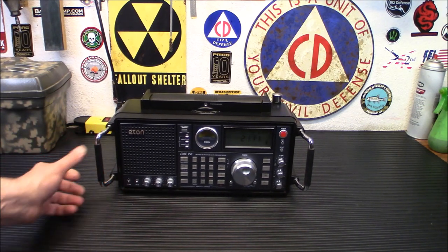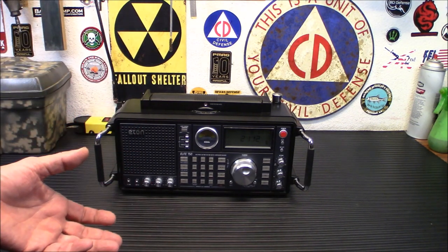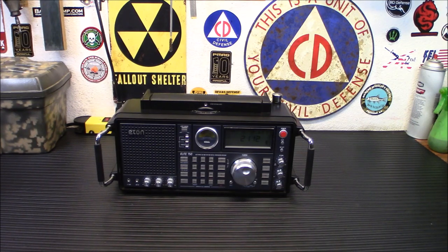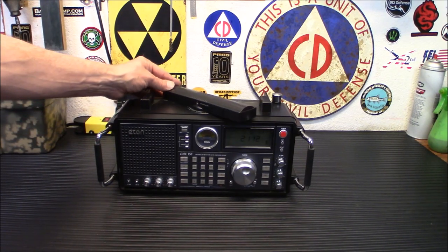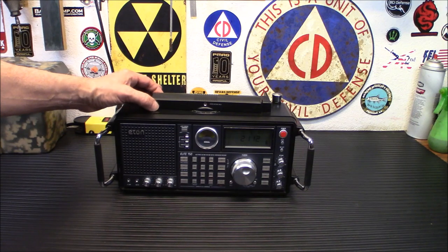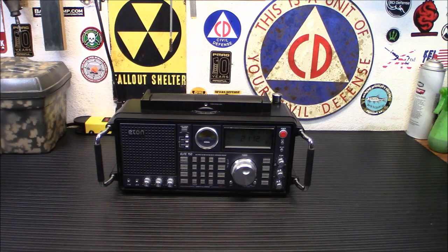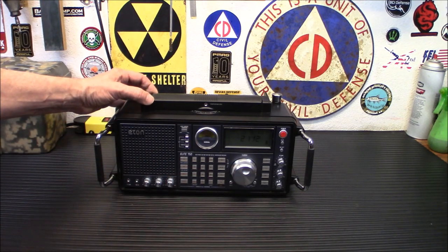You guys know my troubles out here with demoing AM radio. We had one AM station that used to boom in here — they were 50,000 watts out of Las Vegas but they cut their power, so now you're lucky to hear anything on AM unless it's nighttime. But during the day I can actually pick up that station using this AM antenna — a rotatable AM antenna with a ferrite bar that will move wherever you need. I'm going to show you the AM demo right now.